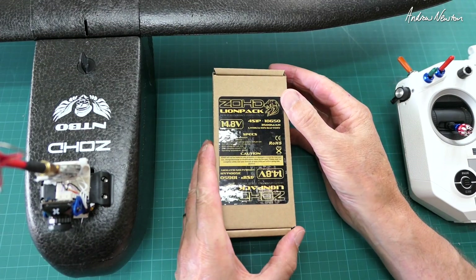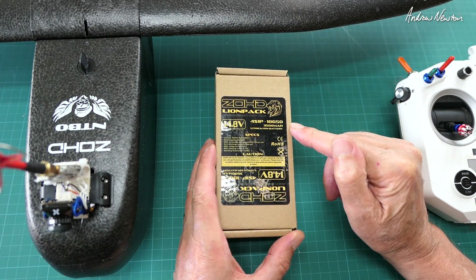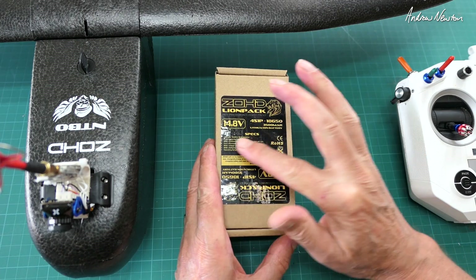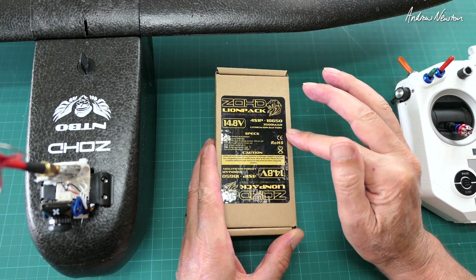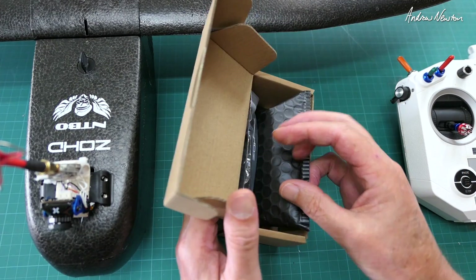Greetings folks, I'm going to show you today the ZOHD Lion pack, which is a lithium-ion brick, 4S 1P 18650. Let's see what we get in the box.